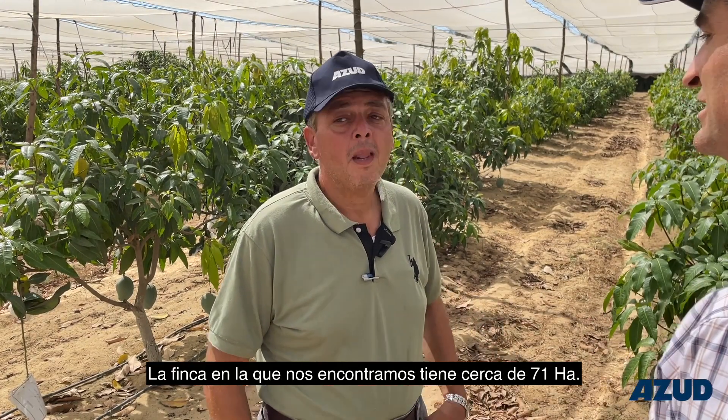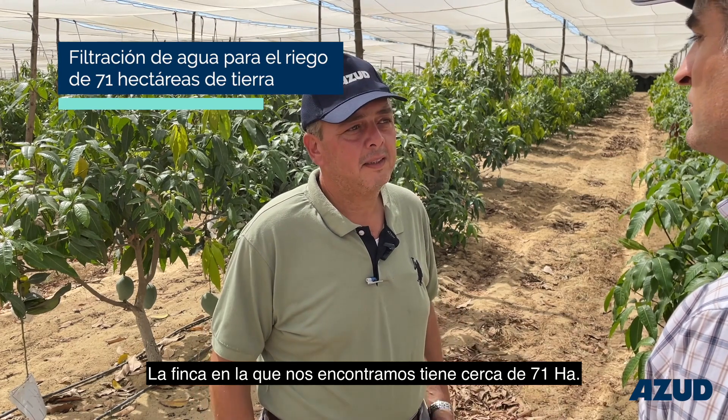My name is Ahmad Hamdi. I'm a consultant engineer in agriculture business. I'm in the business of remote here, including the operating system of the irrigation here. Our farm is around 170 faddan.